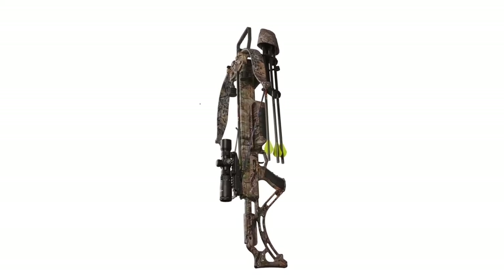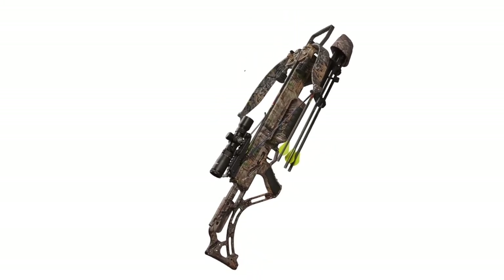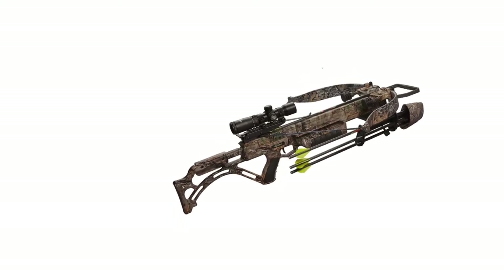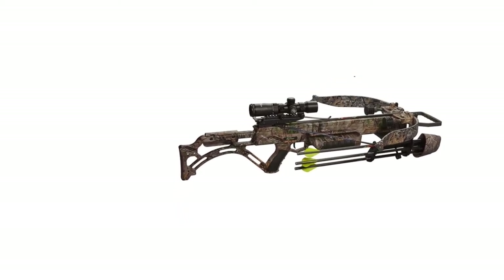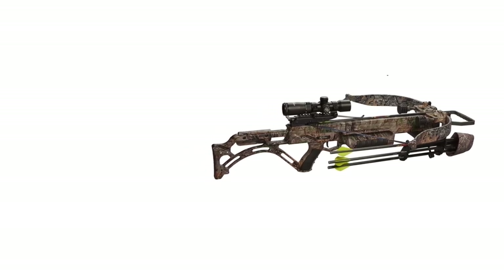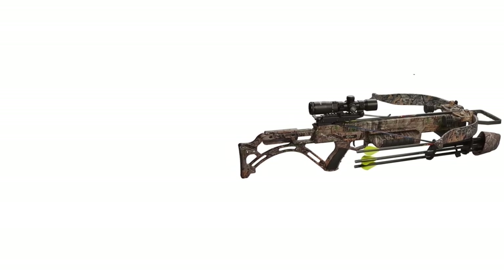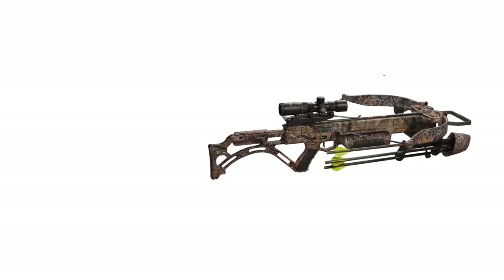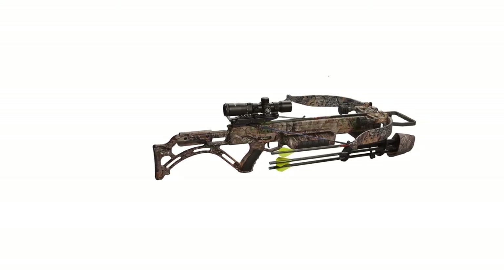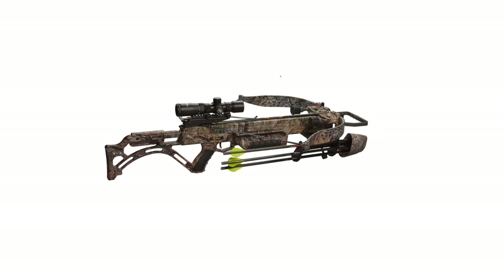The scope is none other than the Twilight DLX scope, which adds to the accuracy of the crossbow. It is not easy to use, hence a lot of safety features are included. With a speed of approximately 405 fps, it is one of the fastest bows on the market. It also has one of the best scopes that can accurately zoom in on the target, and a built-in REDS suppressor that helps reduce noise.